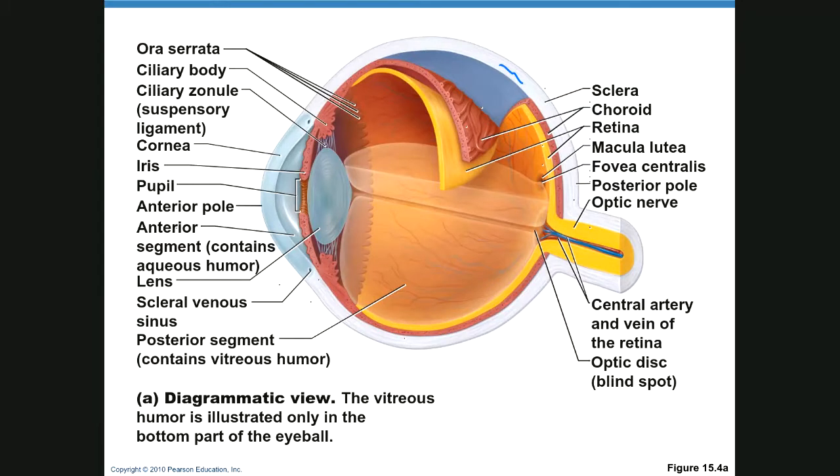We have two segments: the posterior segment filled with vitreous humor, and the anterior segment which contains aqueous humor. The anterior segment is the front half, the posterior is the back half. Within the anterior segment we have chambers — the anterior chamber and the posterior chamber of the anterior segment — and they contain aqueous humor that drains through the scleral venous sinus.